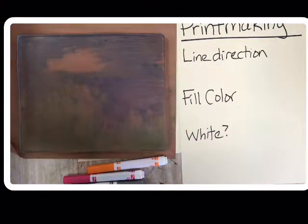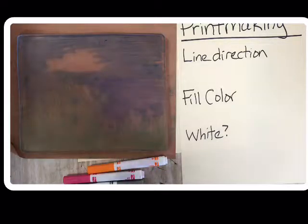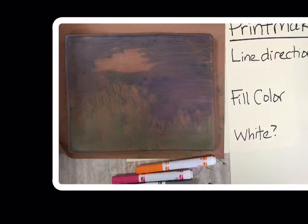I'm looking forward to your print today. Remember to use a wipe when you're done and leave it super clean. Be very careful not to scratch your plate. Have fun printmaking today.